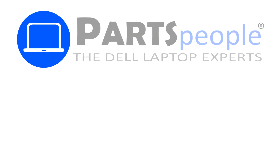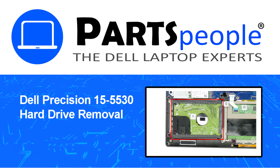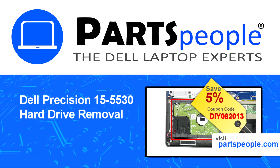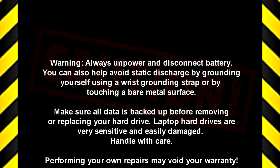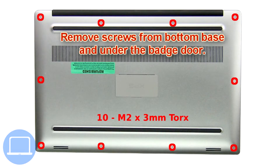Hey, what's up, this is Ricardo at Parts People. In this video we'll outline the steps for completing a part replacement on your Dell PC. Visit our website and use this coupon for a 5% off discount. First, remove screws from the bottom base and underneath the badge door.